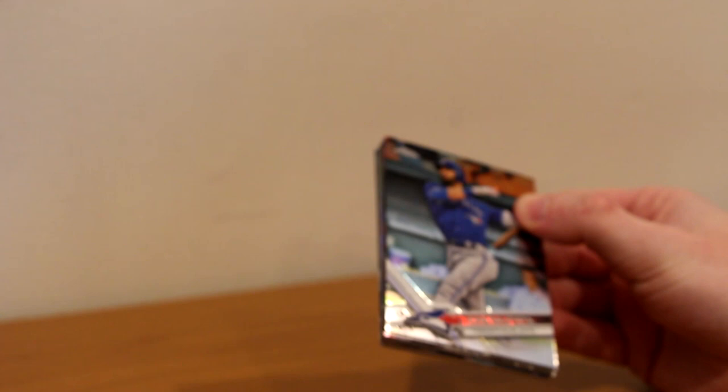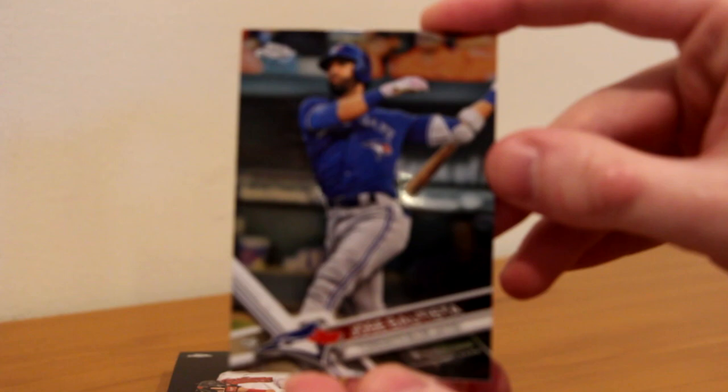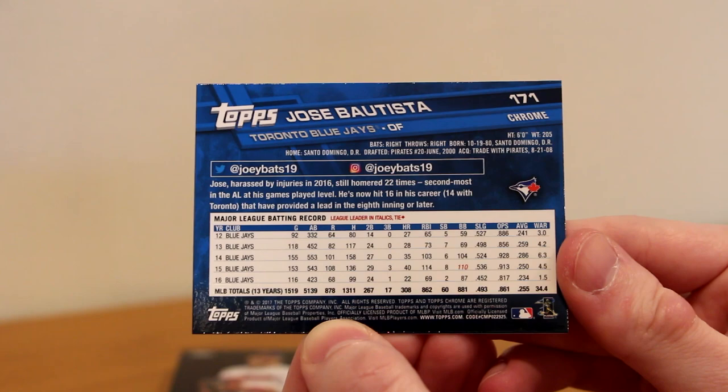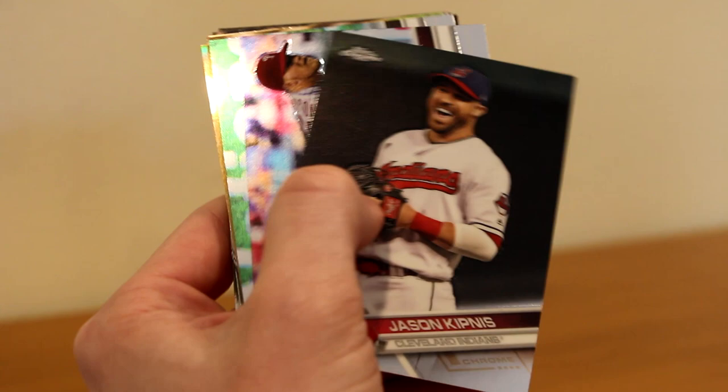Jose Bautista is the first card. It's pretty much just like 2017 Topps, but they are Chrome, which is always nice. I love Chrome cards — they just look so nice. Card number 171, Jose Bautista. They added 'Chrome' on the back just to specify, even though it says so in the top left. Very nice looking cards.